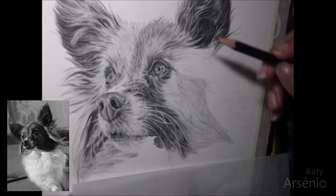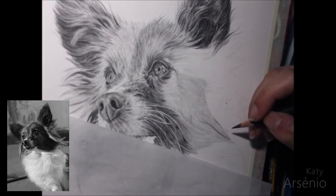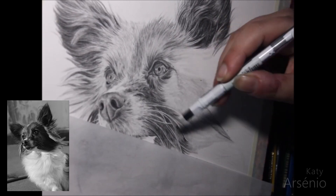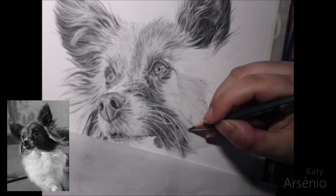Using a blending paper stump, I blend the base layer and I start to give form to the fur. I blend in the direction the fur goes, so that when I go on top with my darker pencils, I have a guideline to know in what direction I have to draw the fur strands.